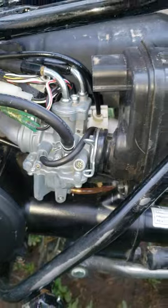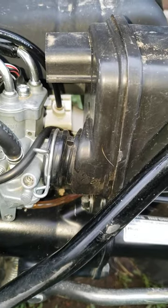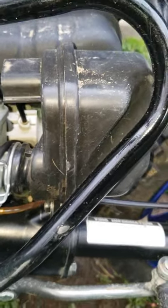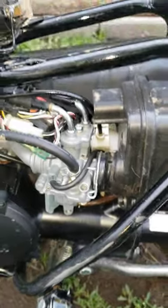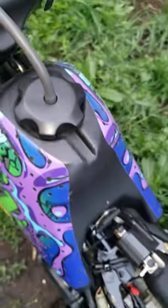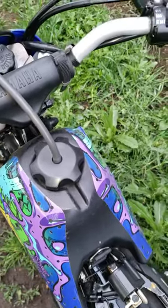Then you're going to want to start the bike. And before all this, you're going to want to have checked the air filter and made sure that it's clean and free of any debris, and that you can pretty much see through it before you make this adjustment. You're also going to want to have ultra premium gas in and have the bike already warmed up to operating temperature.